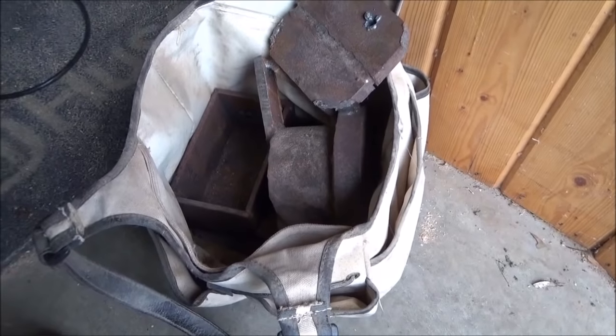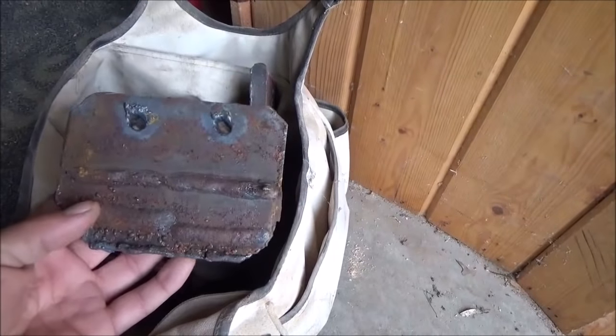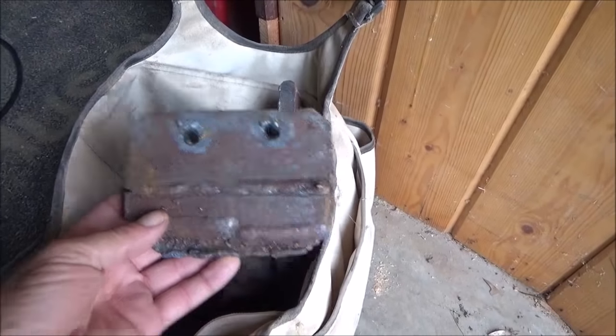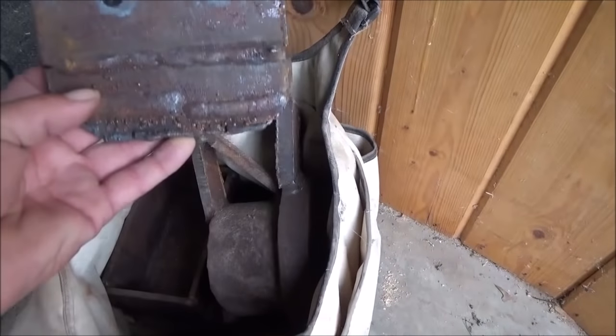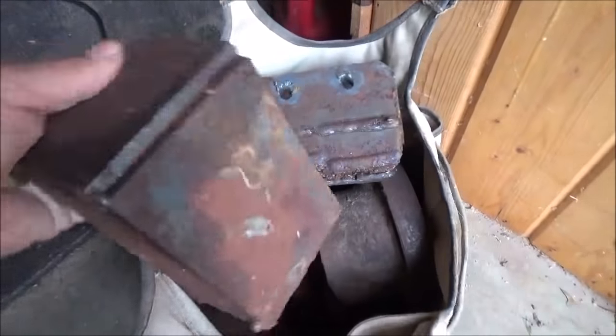I'm bringing up the AR-15 because I've never sighted it in after I put a scope on it. A long time ago Zachary — these were just some plate steel, I can't even remember, I think it was when he was still in school — he cut some holes in them. I've got a spot where I want to hang these and use them to shoot at. That one's got holes in it too, so I'm going to throw this in.